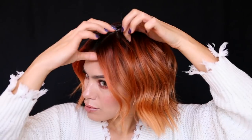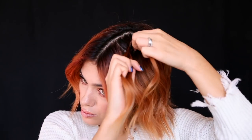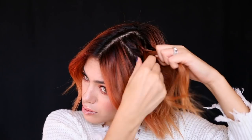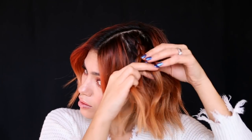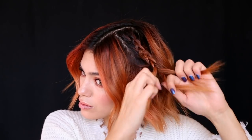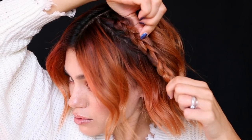With the third hairstyle, I'm having a middle part because I'm going to create two random Dutch braids. I start with about an inch section and I'm going to begin Dutch braiding — start with the three strands and then put it under the middle strand. And I go all the way down towards my ear, braid the rest of the strand, and secure that with an elastic.